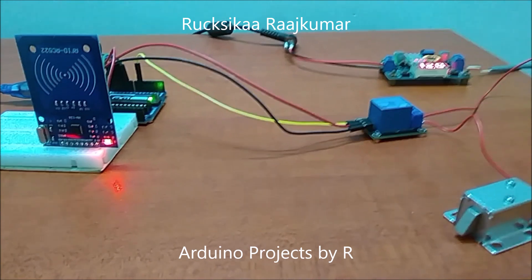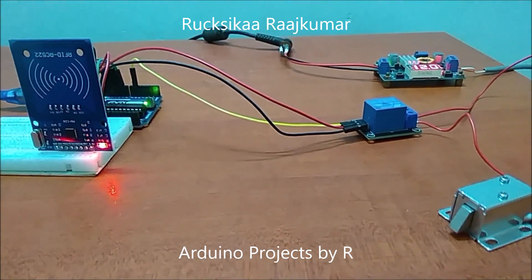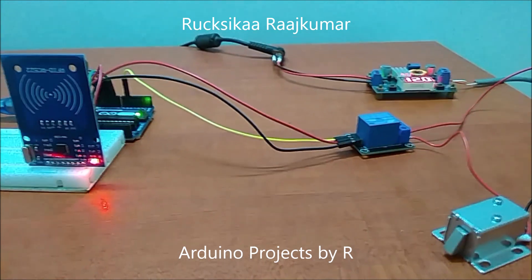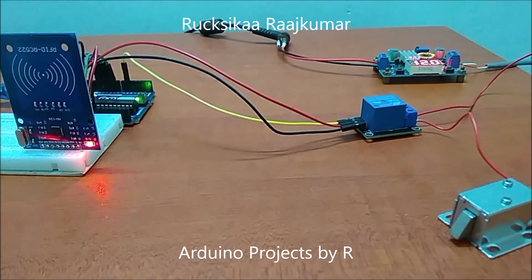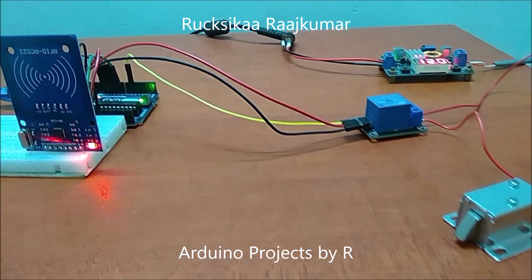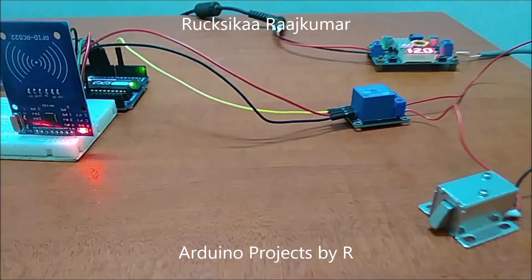To learn how I did this project, please visit my blog — the link will be provided in the description below. Thanks for watching. Follow my blog and subscribe to my YouTube channel to stay updated with my latest projects and tutorials. Don't forget to comment, like, and share.